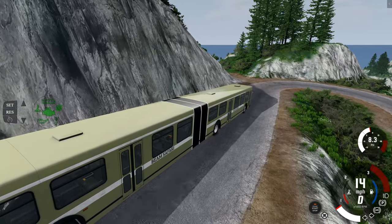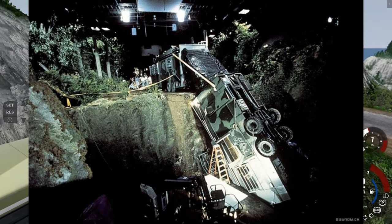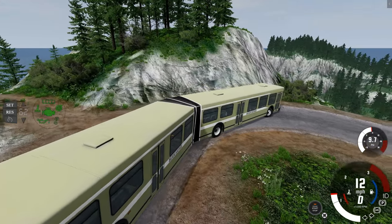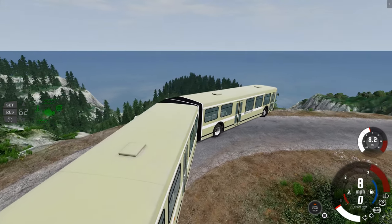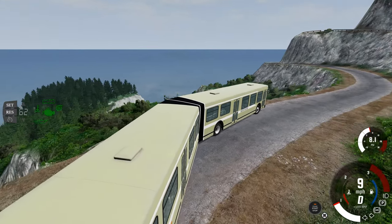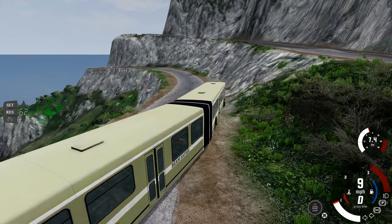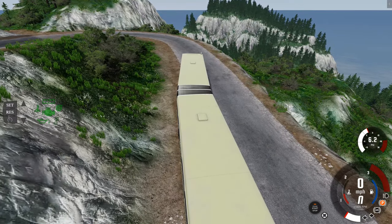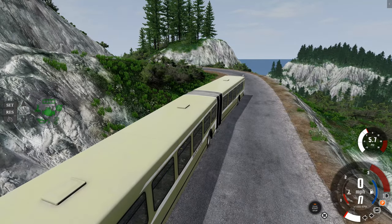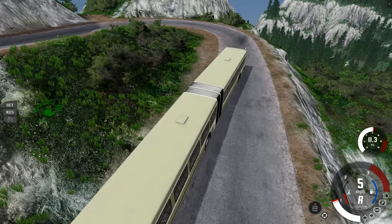There's a scene where the back half is dangling off of a cliff. And this is not an RV, this is a bus, which means the engine is in the back, which means the heavy bit is actually in the back and the front is the light part. So I just kind of wanted to see if it was possible to recreate that scene with this bus. So here we go, we're just gonna basically back it straight off of a cliff.